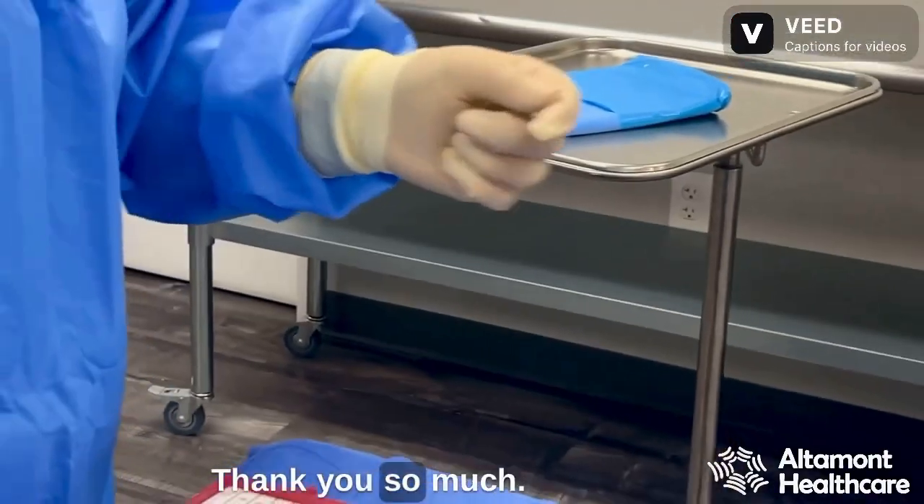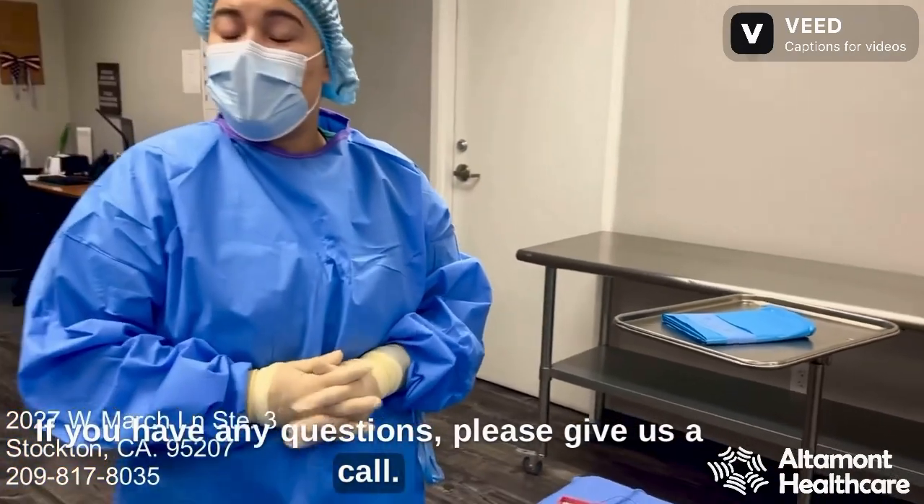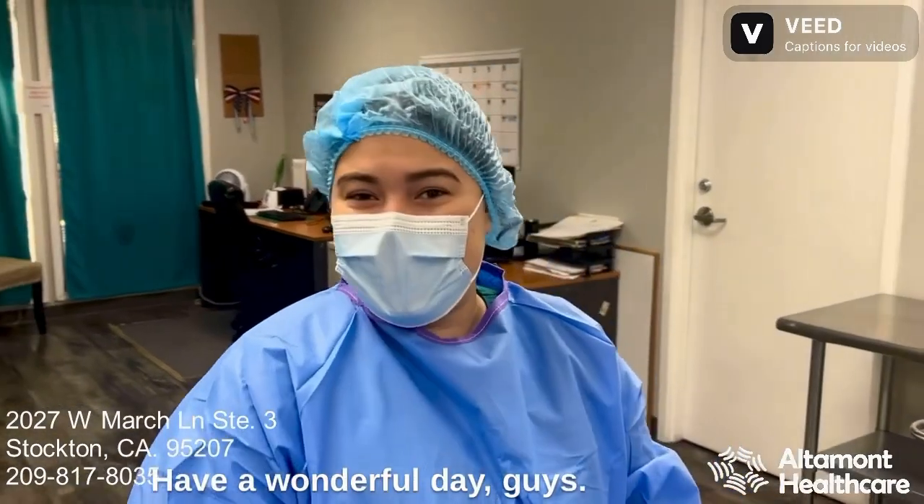There you are. Thank you so much. If you have any questions, please give us a call. Our information will be in a link down below. Thank you for watching all of our videos on Altamont Healthcare. Have a wonderful day, guys.